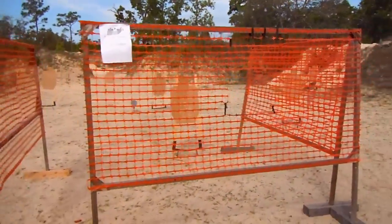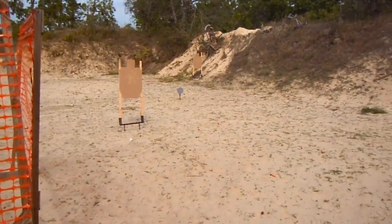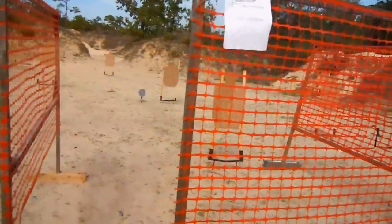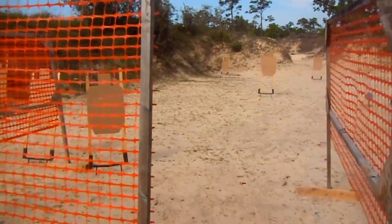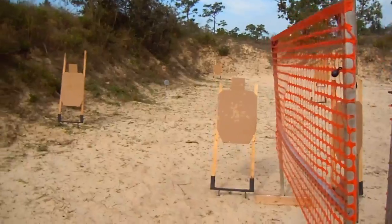Okay, USPSA practice. I'm going to show you what this stage looks like. My wife is going to shoot it. From the corner to paper, steel, work your way to the left through the opening, more paper, another steel. To your left, paper, steel, all the way over to the fault lines, engage remaining targets.